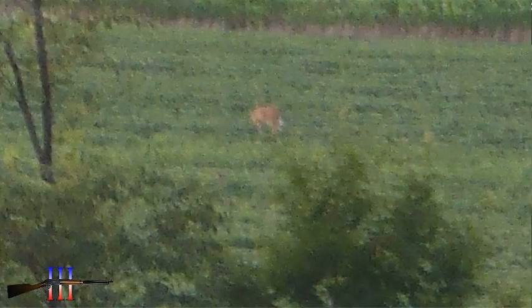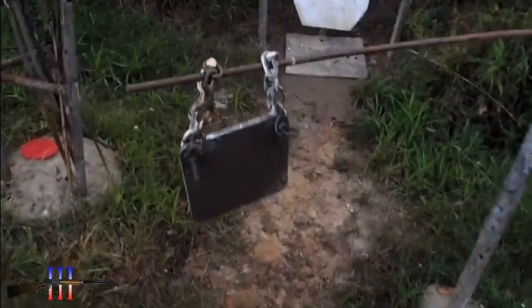There's a deer right in that field. I just took my shot — a little bit too high.